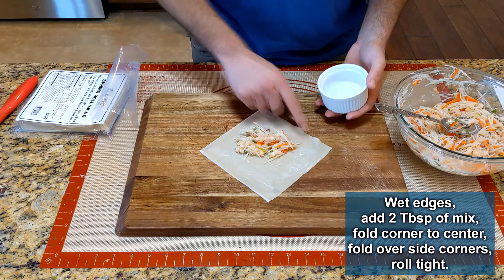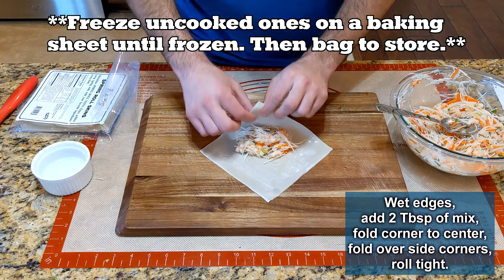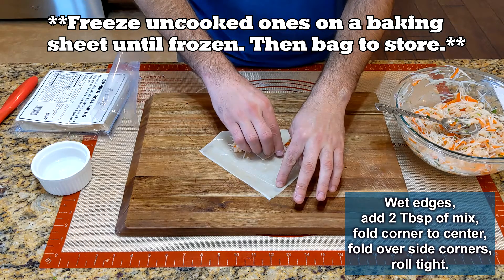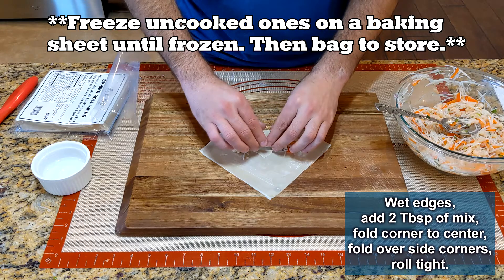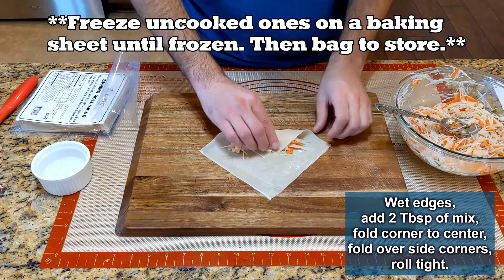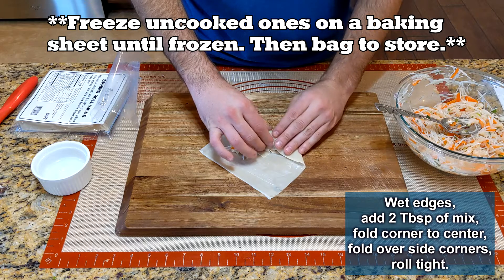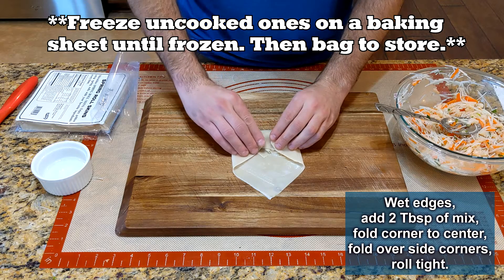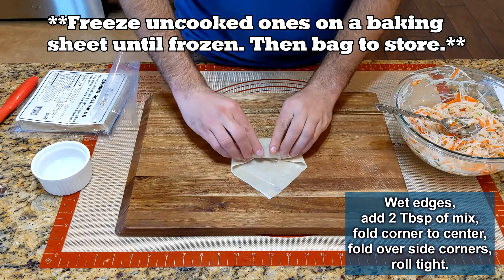Add about two tablespoons of filling and wet the outside of the roll wrap. Roll the bottom corner to the center and press tightly, then fold the sides in and completely roll up. I got about 10 spring rolls with this amount — go ahead and freeze any that you won't eat right away.